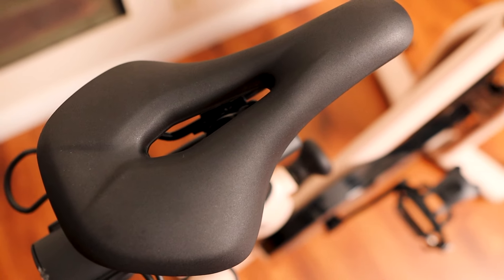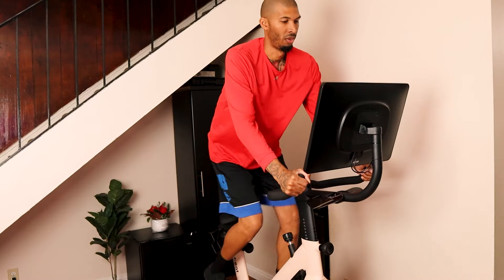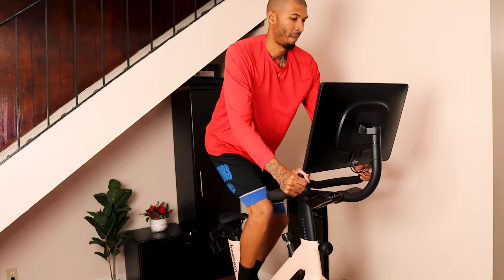The seat is a smart sensing seat — it has a sensor inside that knows when someone is on or off the bike, and when you're lifting up. Sometimes the instructor will tell you to lift up and pedal standing, and the sensor detects whether you're up or sitting down. So you do have a smart sensor seat with this bike.